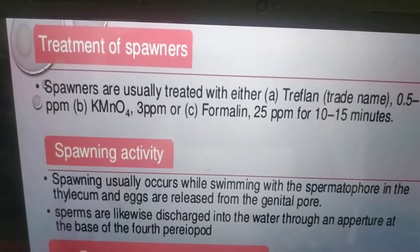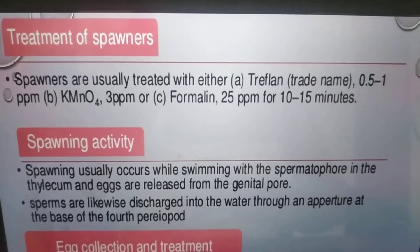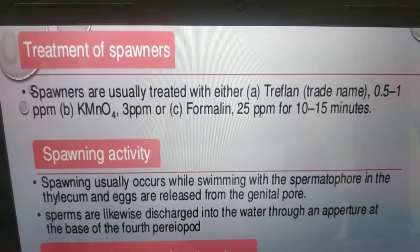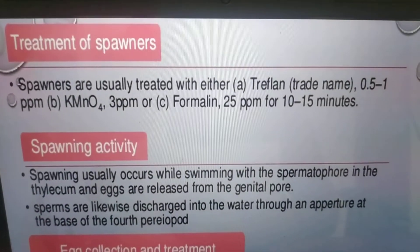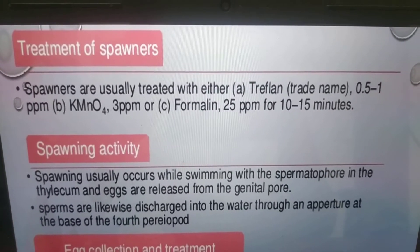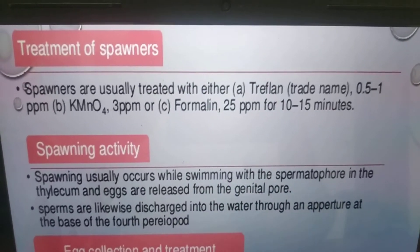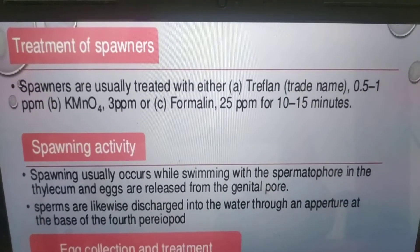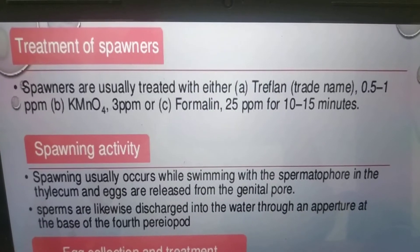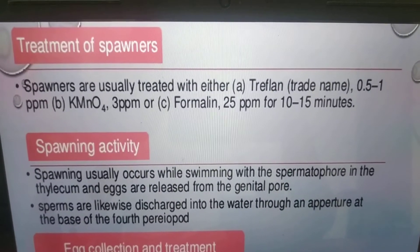Treatment of spawners: spawners are usually treated with treflan at 0.5 ppm, or potassium permanganate at 3 ppm, or formalin at 25 ppm for 20 minutes. This is to kill microbes — any parasites or external disease-causing organisms on the animal, especially the brooders. Treating with these chemicals ensures that disease-causing organisms will die.